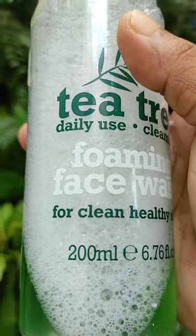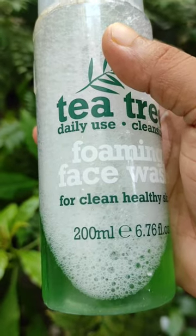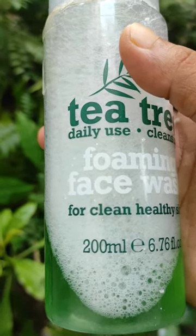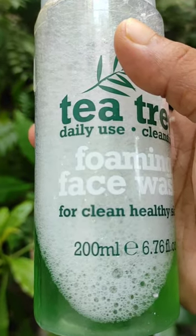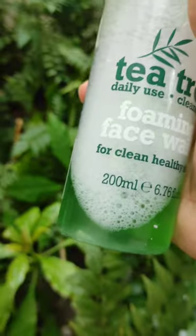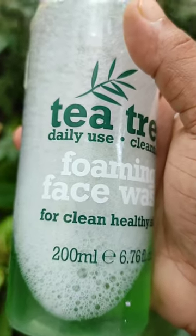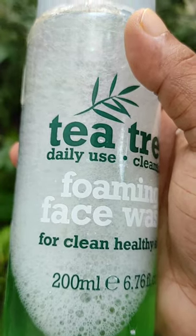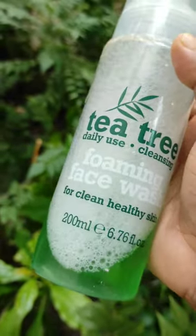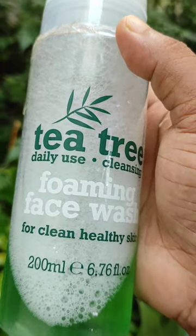If you are looking for a budget-friendly face wash, don't worry about it. This is the best pick. If you have oily or sensitive skin, this is very good for you.